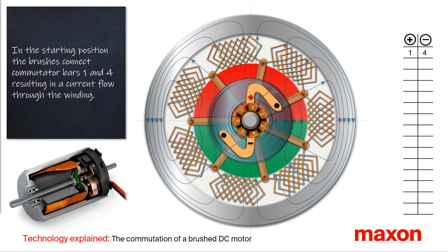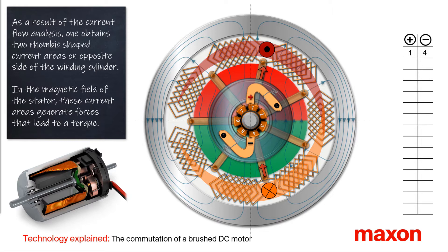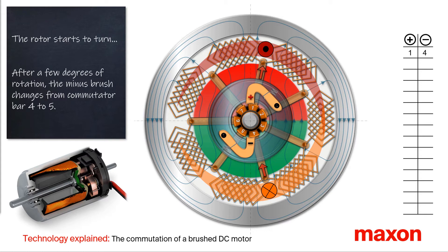In the present position of the rotor, the brushes are connected to commutator bars 1 and 4. The electric current can now flow through the winding. Analyzing this current flow, we can see that on the opposite side of the winding cylinder, two opposite rhombic-shaped current areas occur. Since these current areas are located in the magnetic field of the stator, forces are generated — so-called Lorentz forces. These forces lead to a torque in a counterclockwise direction, and the rotor starts to rotate.